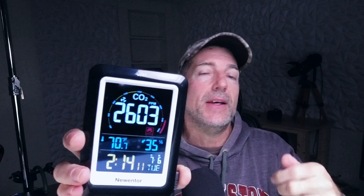In addition to that, it is also going to tell you the time, the day, and it'll let you know the temperature and humidity.